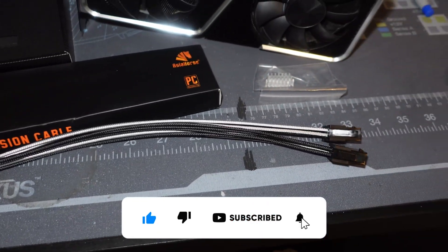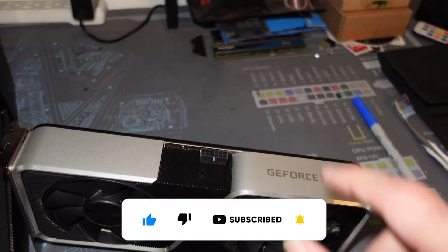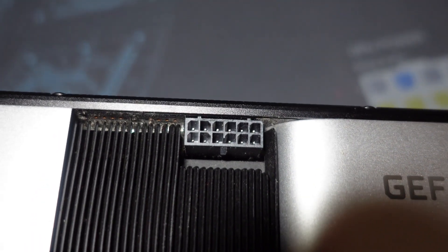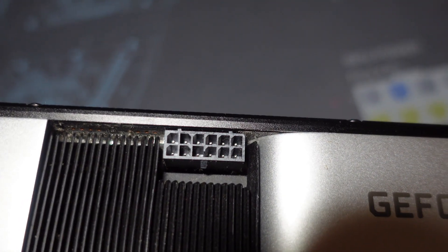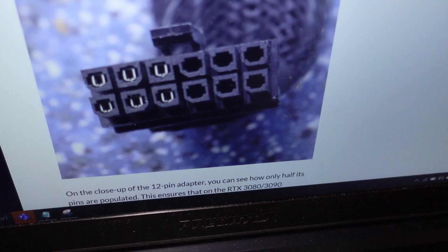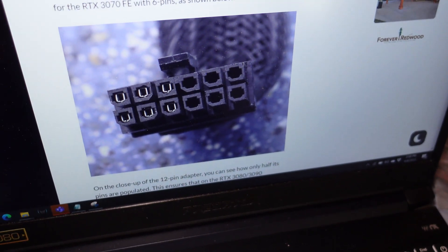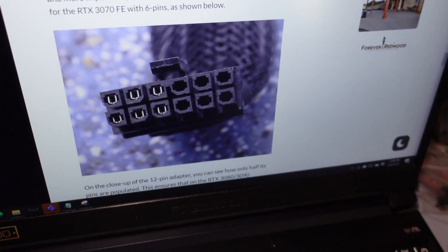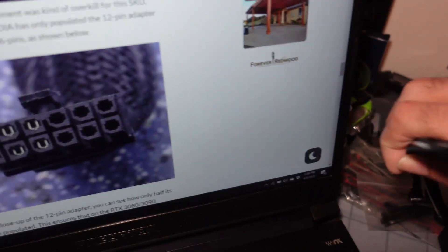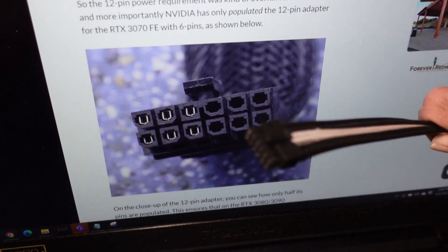They're very long — you've got plenty of room compared to the stock stumpy one that Nvidia gives you. What I want to focus on is: if you look inside, you can see on the 12-pin on the GPU itself you have all 12 pins on there. However, the stock connector will only have six of them populated. If we look at this Asia Horse connector, we'll actually see that all 12 are populated.